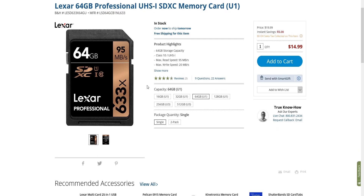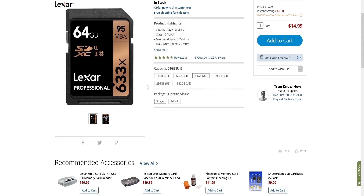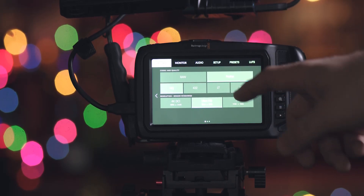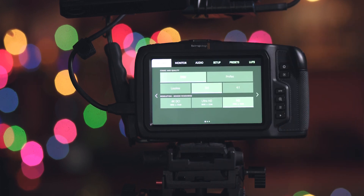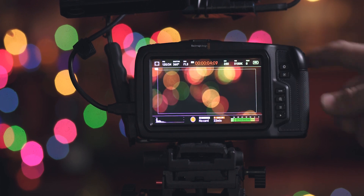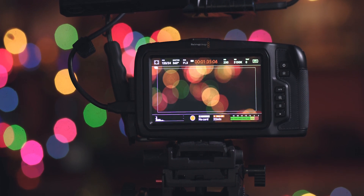I did some recording tests on the Lexar 633x, which runs at about 90 megabytes per second. I also did some tests on the Samsung T5 portable SSD, since that's a really popular choice to run on this rig. The testing methodology was pretty simple — I would start recording in a certain quality and frame rate, then check how long it could record. I'd usually go up to a minute, figuring that if it made a minute, it would be able to record for longer periods of time.